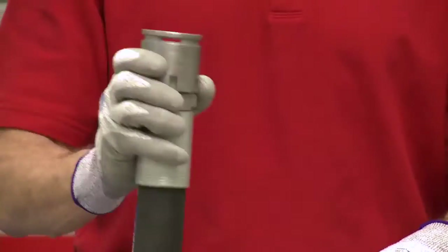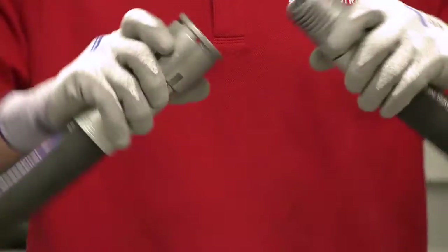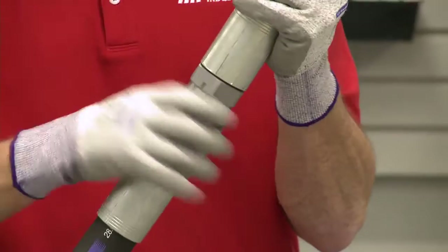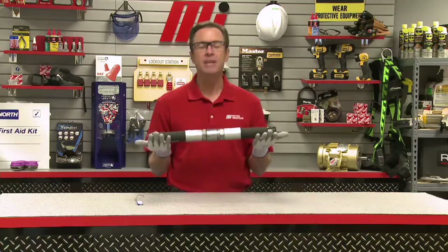Here's what you do: take the male end, connect it to the female end, and tighten by hand. That's what makes it so cool — you can do it by hand. See how simple that was?